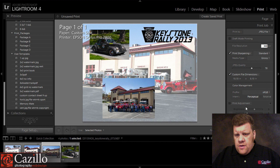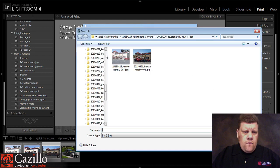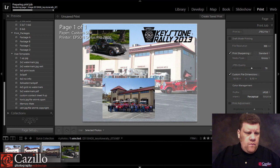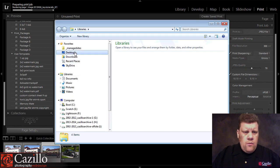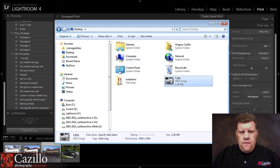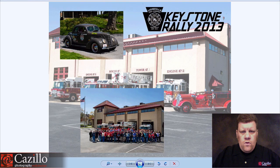For color management, you definitely want the profile to be sRGB, and you don't want draft mode. Then you would just hit Print to File, send it over to the desktop, save it, and we'll go over to our desktop again — and there's our photo all done with the images in it.